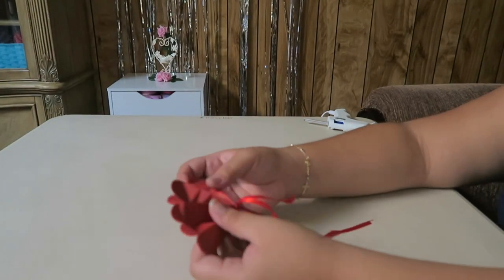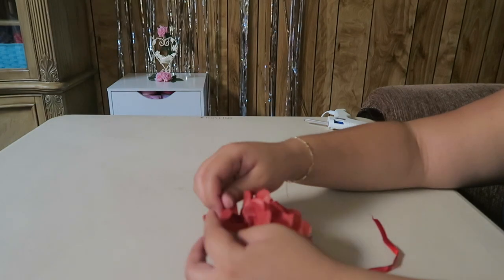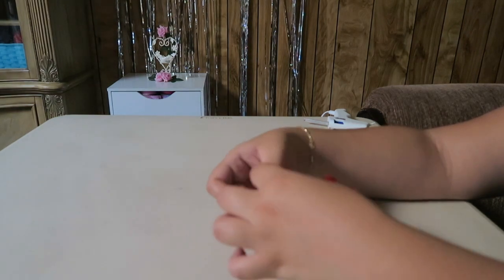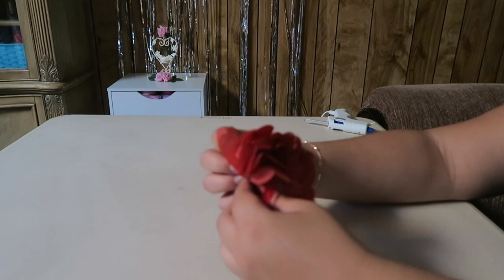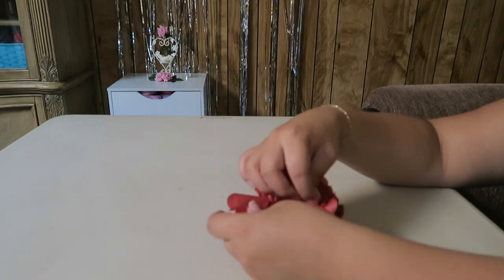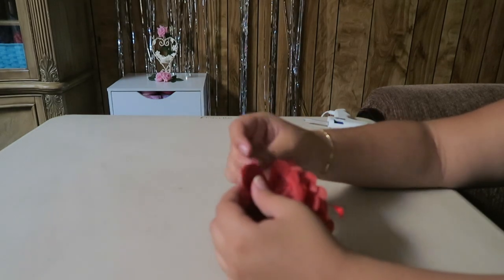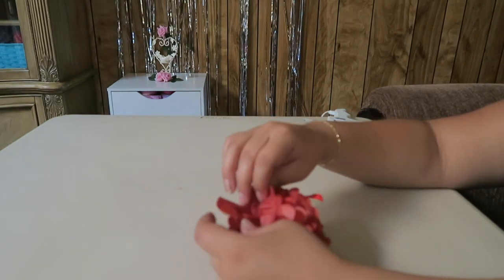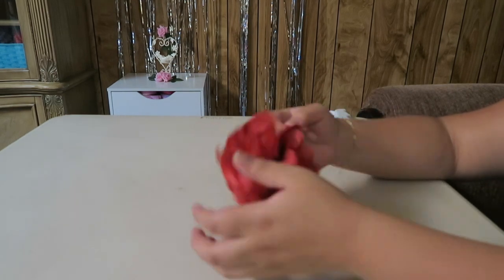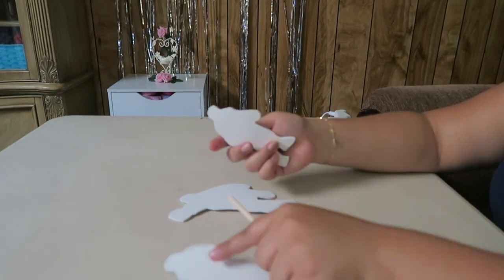We are going to start off by opening our tissue pom-pom. Once we have our tissue pom-pom ready,